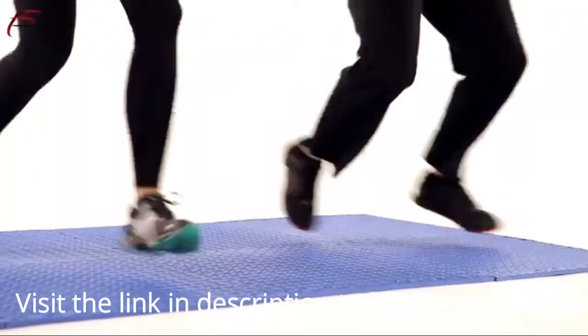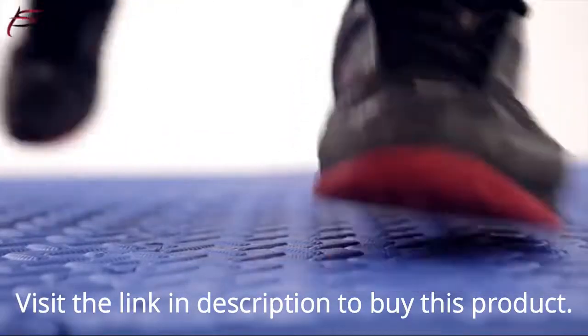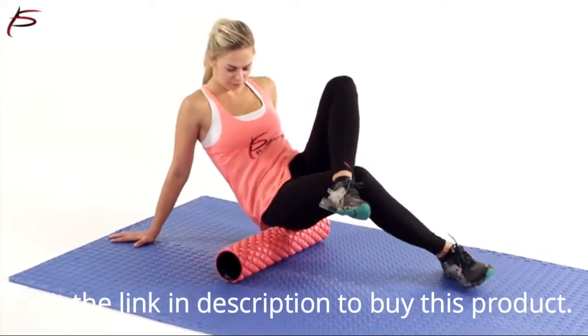These foam tiles are non-toxic, waterproof, impact-absorbent, and protect floors while providing a comfortable workout area. They can withstand all types of exercise equipment.